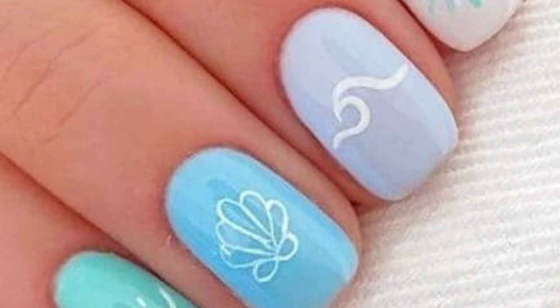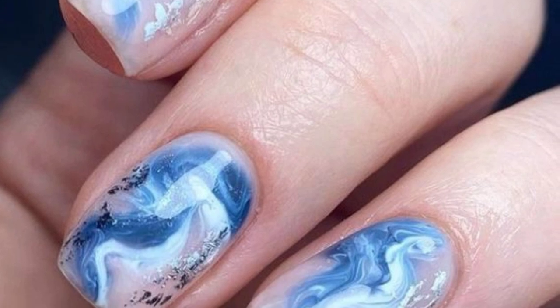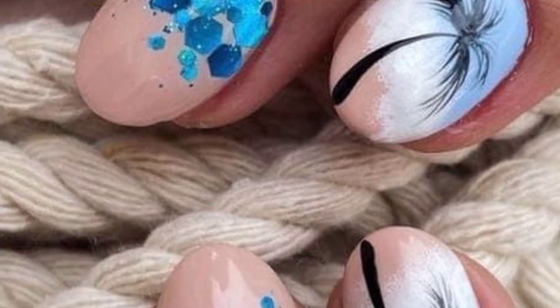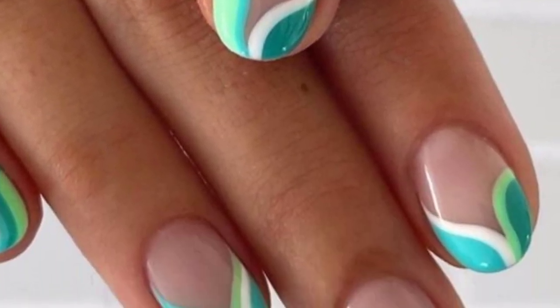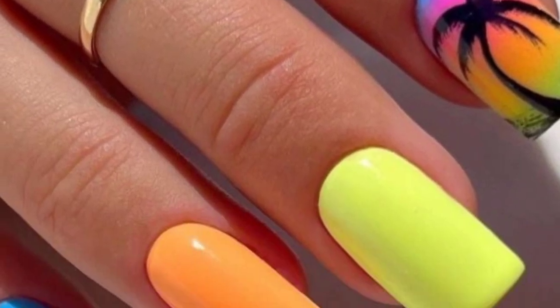Use blue and white stripes to mimic a nautical theme. Add luminous textures reminiscent of beach umbrellas. Paint your nails with shimmery and iridescent colors and add circular patterns for a mermaid-inspired look.